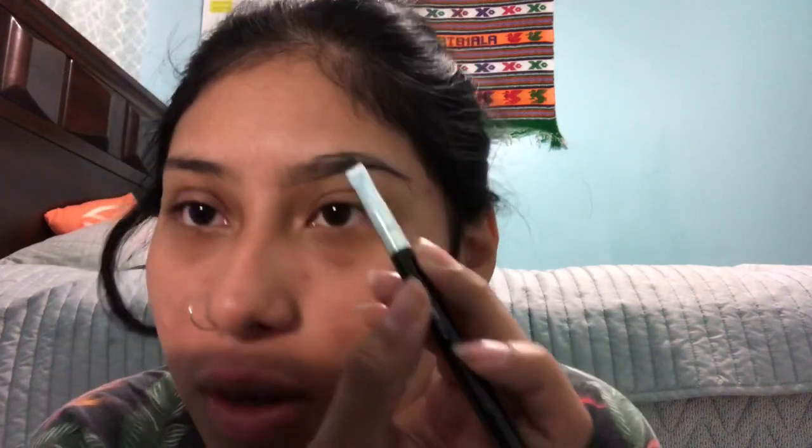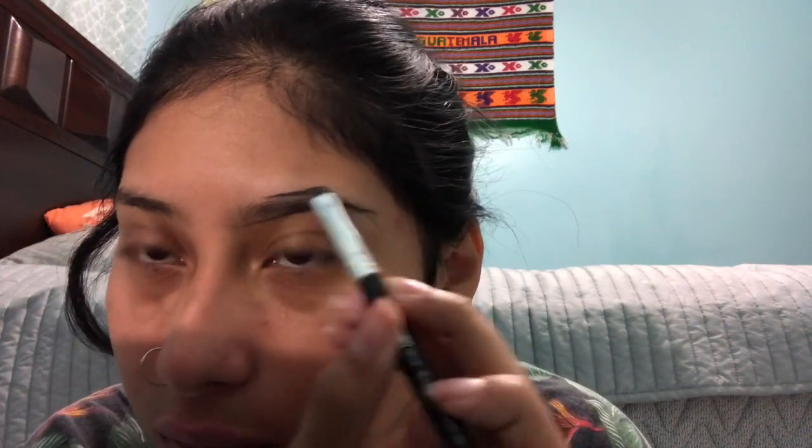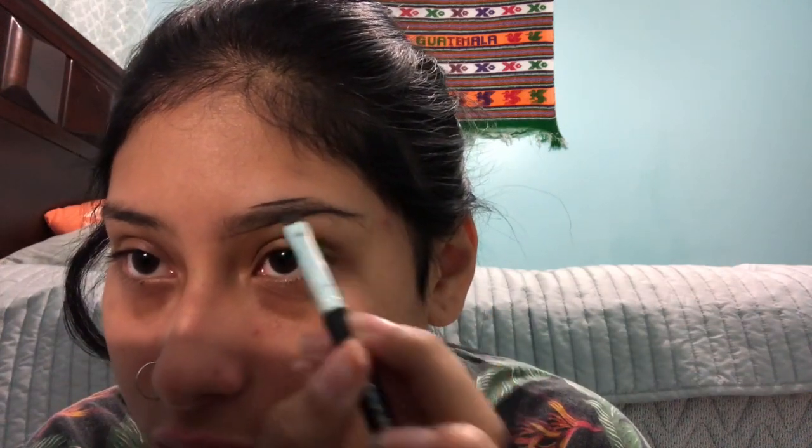And so we're gonna do the top one. Once you do the top one, you're gonna wanna start it kind of right here — not too close, kind of close in the middle, and then make your little arch. Very lightly. Don't do it too dark, because if you do it too thick in the front it's not gonna look like a faded ombre — it's gonna look like block eyebrows, and you don't want that.